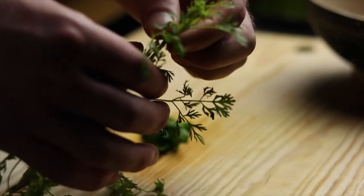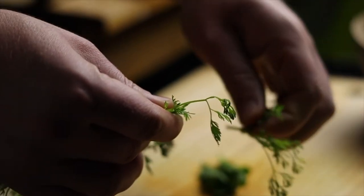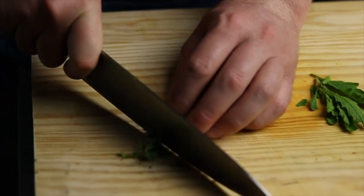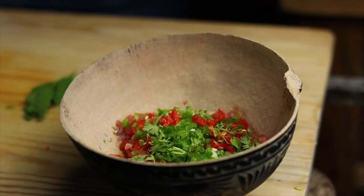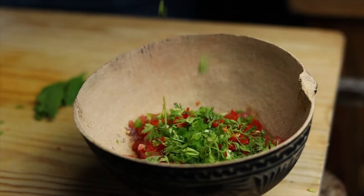Now we move on with two herbal elements. This one here is a creole coriander — it is more tender and aromatic than a common coriander. You can only strip the leaves or cut it quickly with a very sharp knife. You really don't want oxidation because of a bad knife. The amount should depend on your taste.